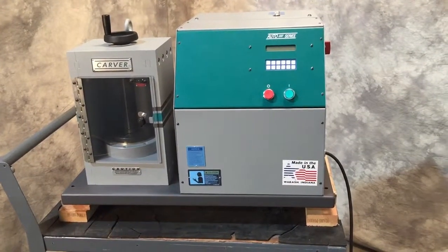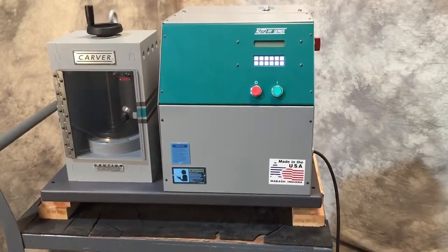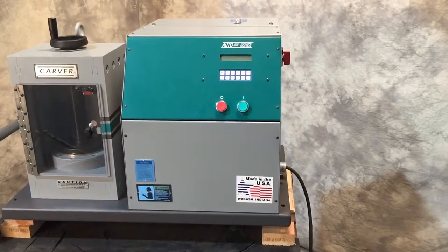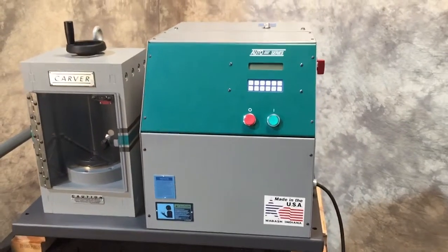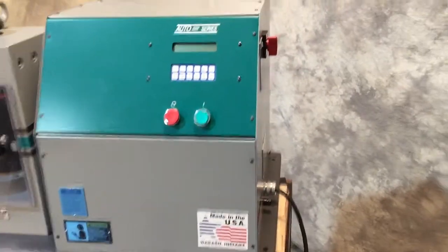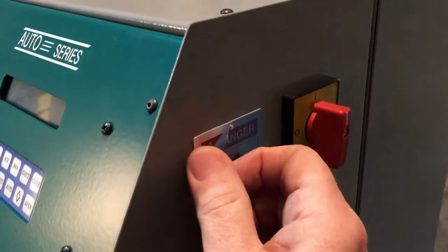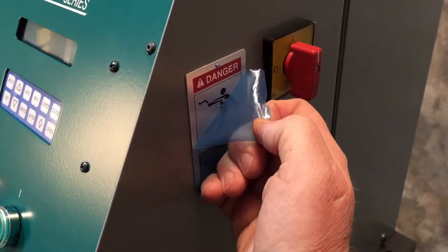Here we have a Carver Model 3887 laboratory auto pellet press in really good condition. It's had little if any use, and that is evidenced by the fact that it's even got the plastic on the safety plates.